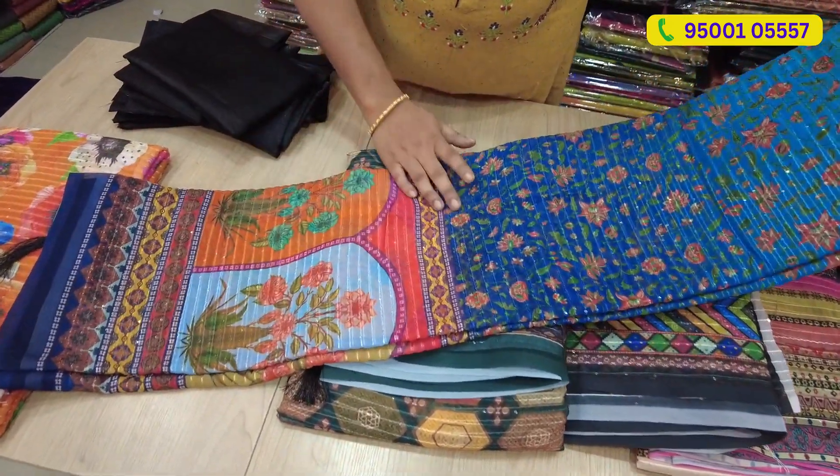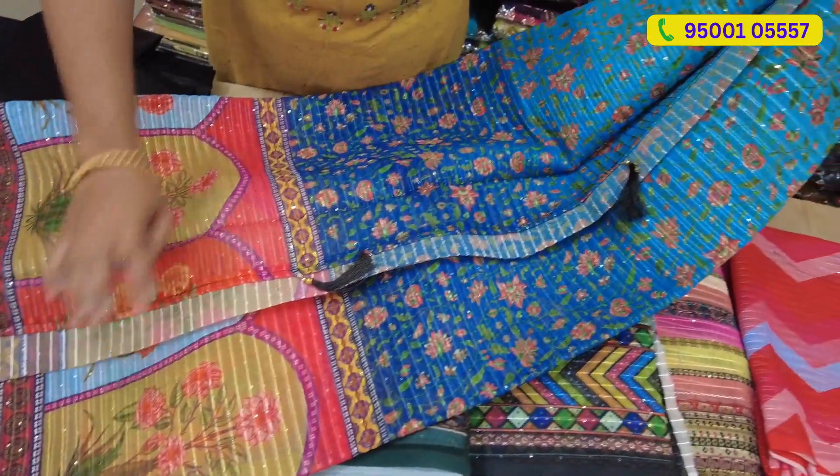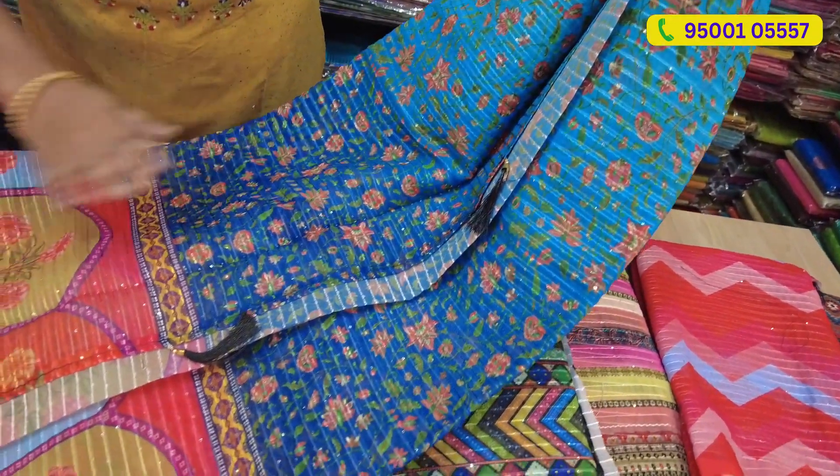This is a different design, but in multi-color it is something different. This is a shade — this is a blue, and this is a different design.